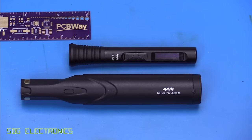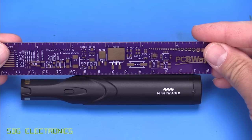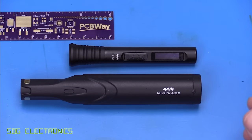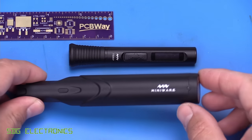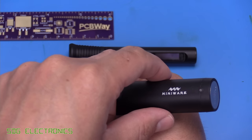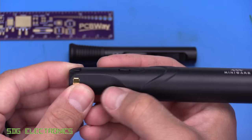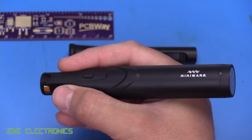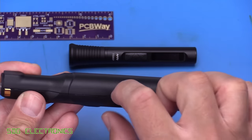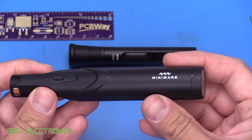Here it is alongside the TS-80P, and as you can see, it's quite a bit bigger. It's about 140mm long compared to 100mm long for the TS-80P. It's obviously that size because we need to fit the supercapacitor in there, but it does feel very comfortable to hold. Even though it's quite chunky, it's been narrowed down in the area where you put your fingers with an ergonomic design. It feels very comfortable and is also quite lightweight — it only weighs 62 grams — primarily made of plastic, but it feels very well constructed.